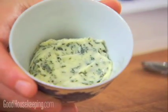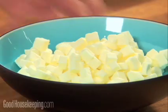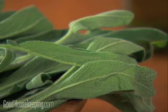And for this sage butter seasoning, mix a tablespoon of margarine or soft butter with a tablespoon of chopped fresh sage leaves.